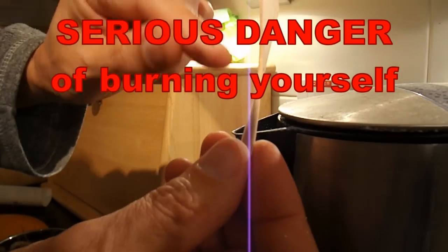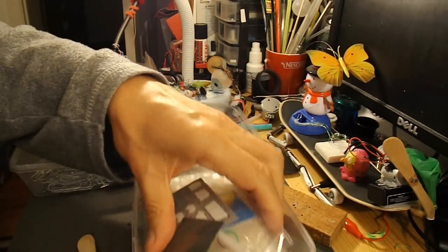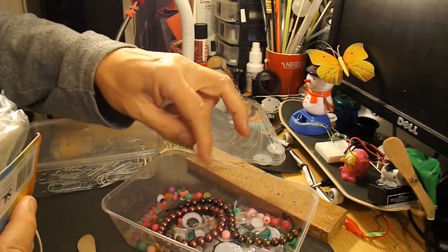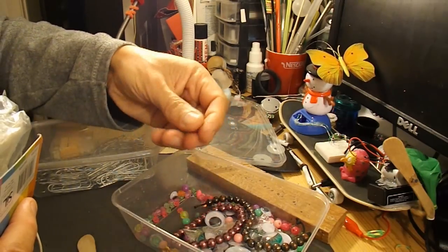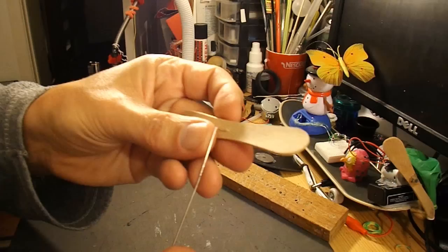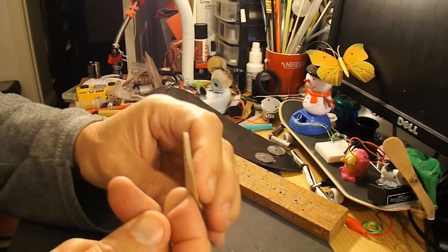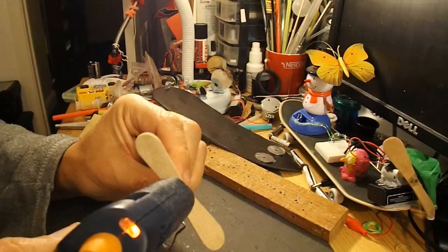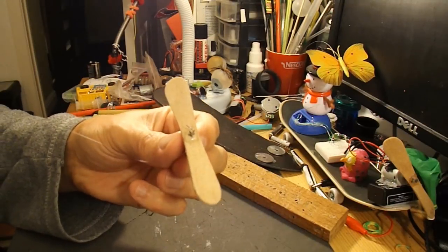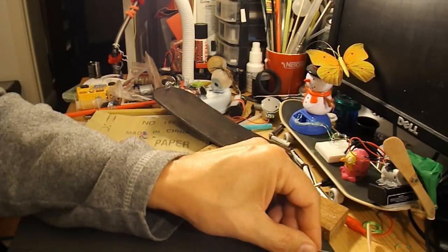We'll go back upstairs and glue the wire through the middle. We need some beads. I'm just wondering if hot glue will be good enough to hold that in place — last time I used two-pack epoxy. That's cool to touch, I'll leave it to harden up a little bit.